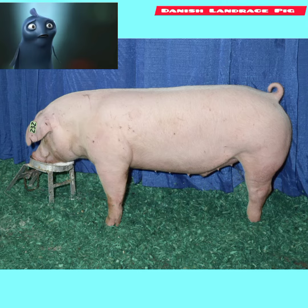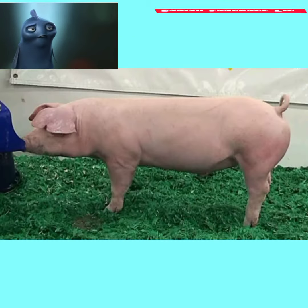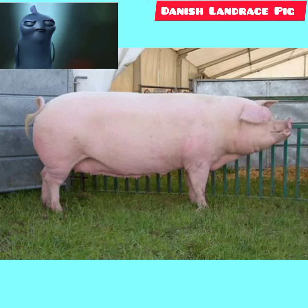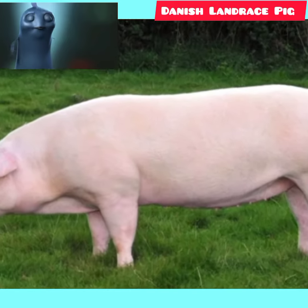The Landrace breed was developed in Denmark by crossing the native pig with the Large White. This cross was then improved over years of testing and breeding under strict government control. The Danes refused to export live pigs until World War II, when the best specimens of the breed were exported to Sweden.